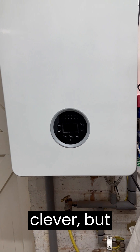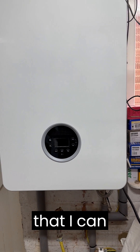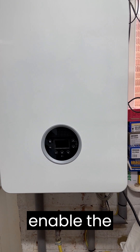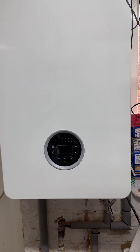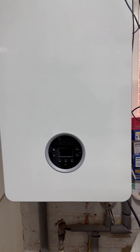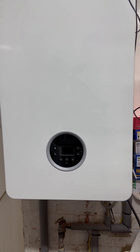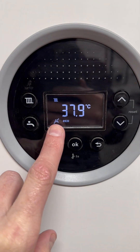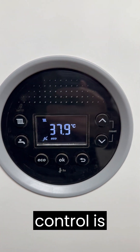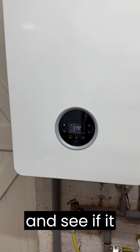I thought I was very clever, but I've since been informed that I can basically enable the hot water mode on the boiler with a simple 10k resistor. So I'm going to give that a try now and let's see what happens. On the boiler you can see that the hot water control is disabled, so I'm going to try this little trick and see if it works.